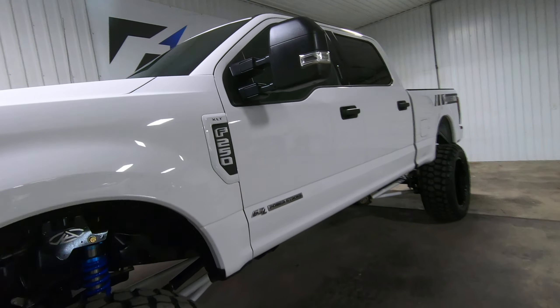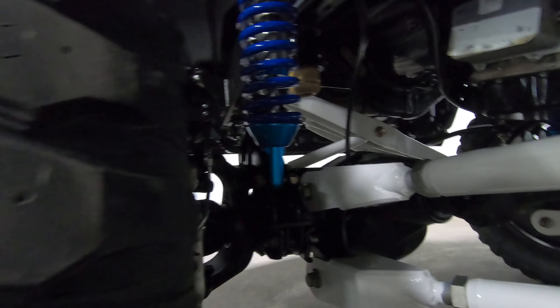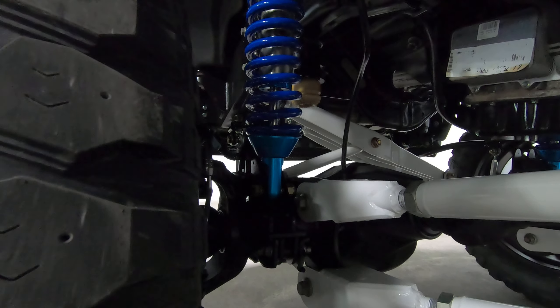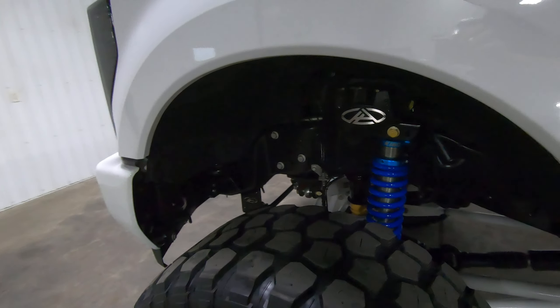Quick rundown: we got the Any Level Lift four-to-eight manual system. This gives you three ride height adjustment levels by repositioning your coilover. On the bottom there's a wedge with three different mounting points — moving that coilover front to back gives you positions from four to six to eight inches.